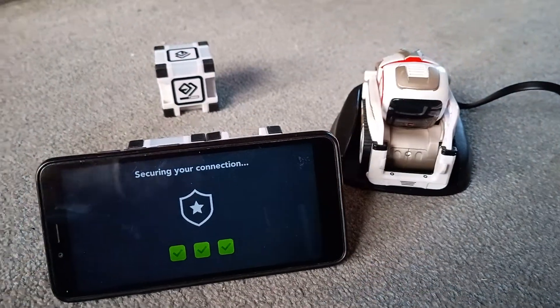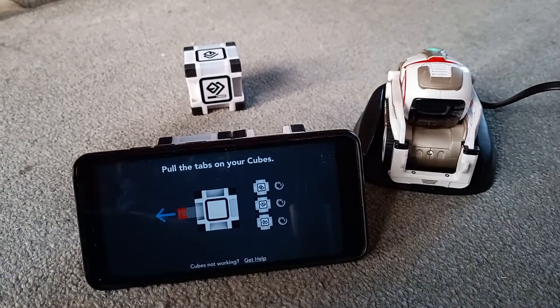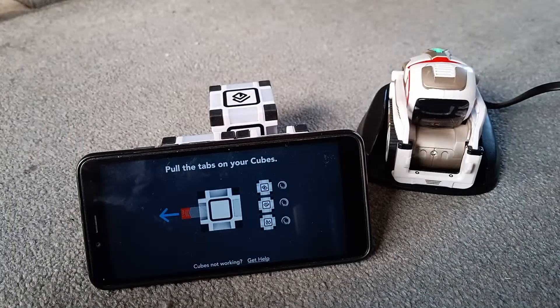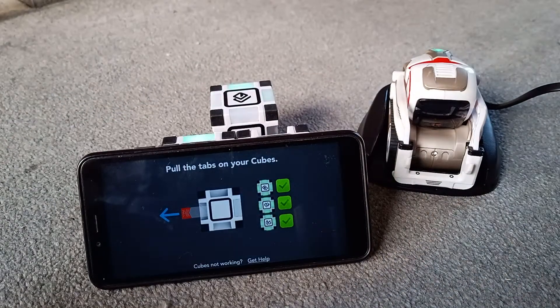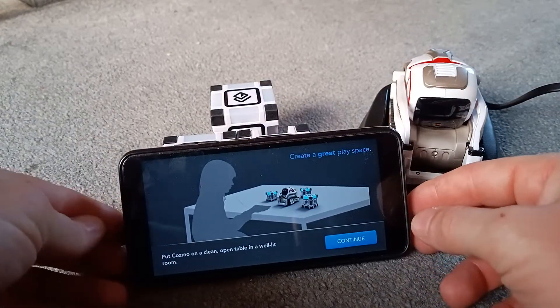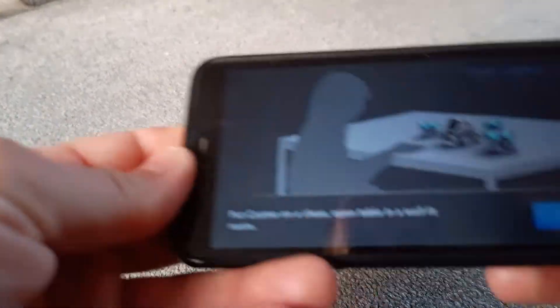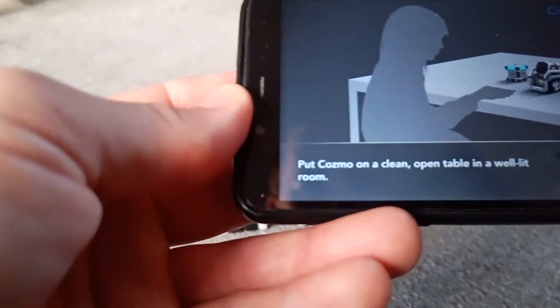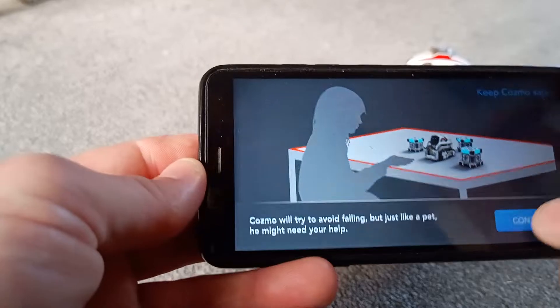There we go — we've connected to Cosmo. My cubes might need new batteries, but all three cubes have lit up. Make sure you create a space where there are no ledges, because Cosmo will try to avoid falling off of things.